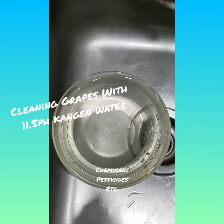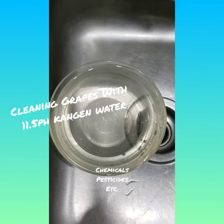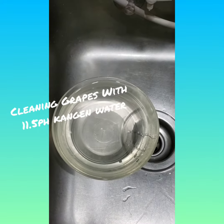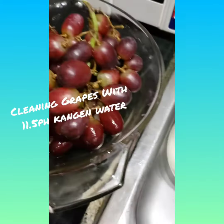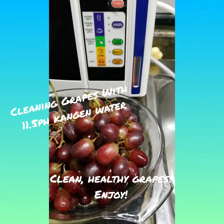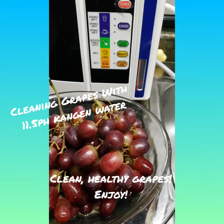You can see that color there — that's all the chemicals and pesticides coming off of the grapes. So I wouldn't drink that. But yet, if we don't wash it properly with the 11.5, we're ingesting that into our bodies every day. So something to ponder.